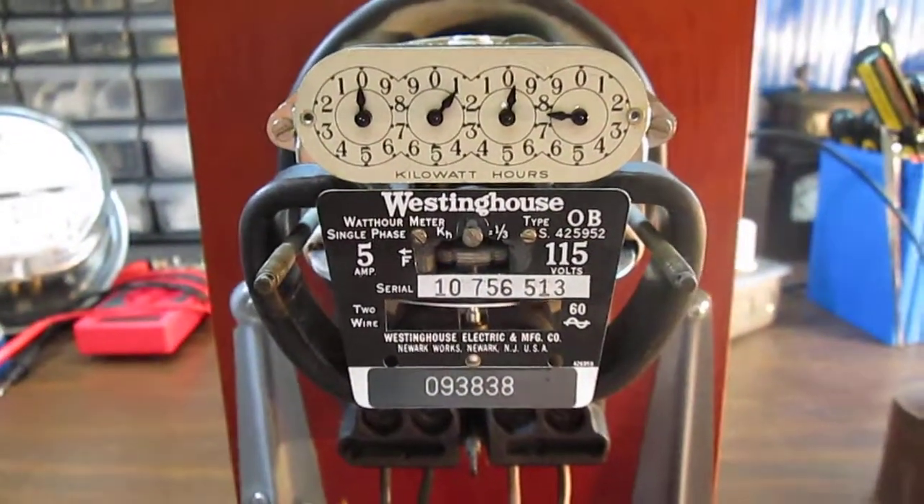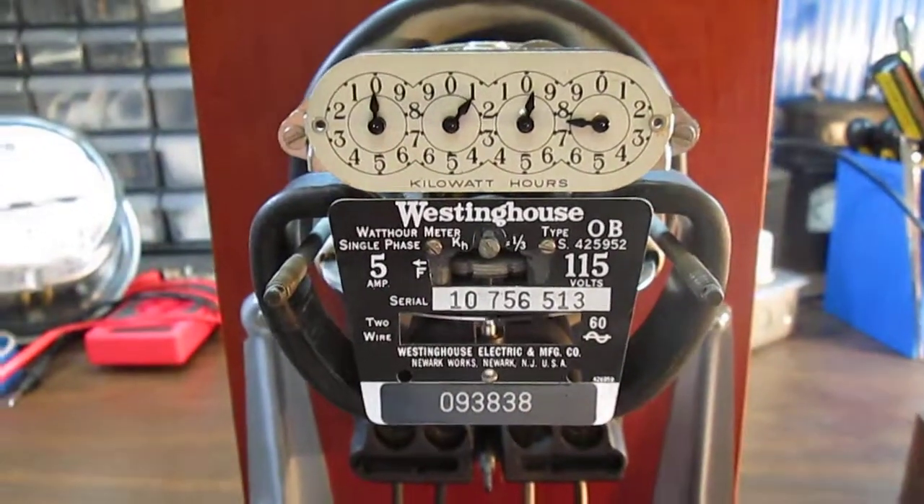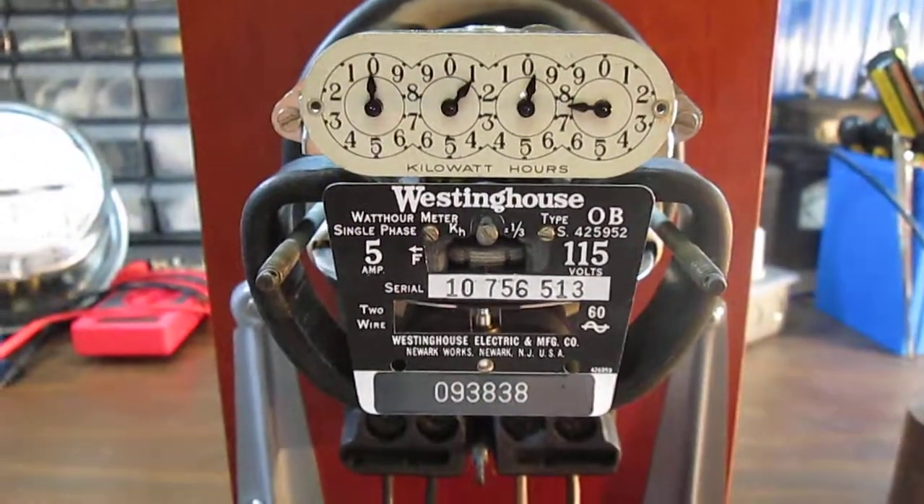Well, I hope you enjoyed the video. This was the smallest meter that Westinghouse made, and to this day it's still the smallest one.